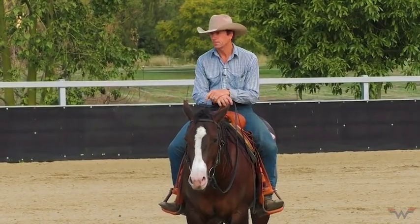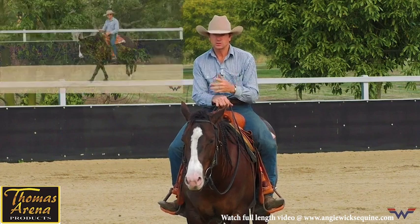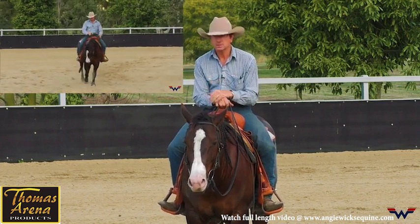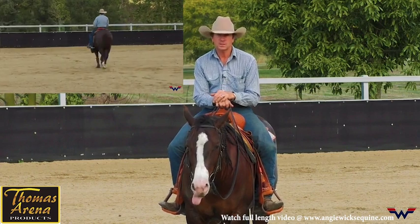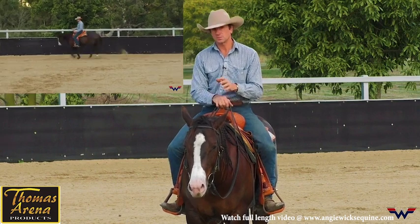I'm gonna run Bud through some flying lead changes. He's still learning and still in the process of learning it. He knows how to change leads — he doesn't do it real smooth yet — but my preparation to the lead changes also becomes my maintenance program later on so he doesn't anticipate it.